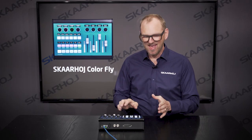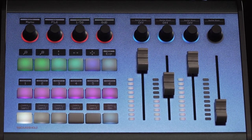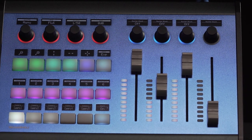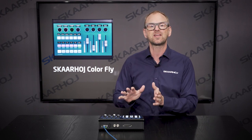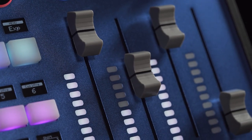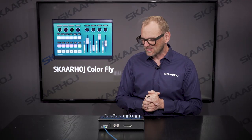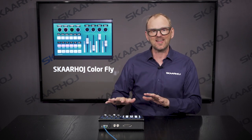The ColorFly has 18 buttons and eight encoders, and they are all complete with nice OLED displays that will show you exactly what the buttons and the knobs do. This makes the controller very flexible. You also have four motorized faders on the controller, which are great for flexibility as you can have multiple layers of functionality assigned to the faders, and they will adjust when you change the layers around.